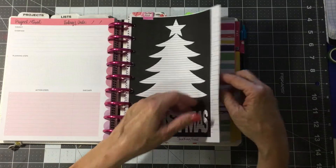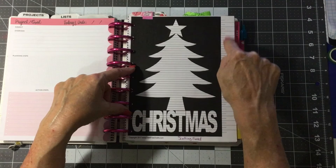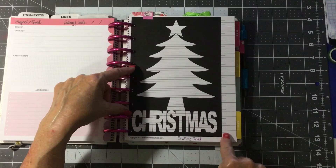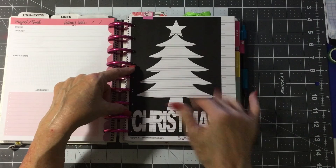This is a savings tracker for Christmas. You go down here and you highlight, and you put like 20, 40, however much money you're going to put back each week, and you cover in these lines right beside them as you go and your tree fills up. It's really cool.